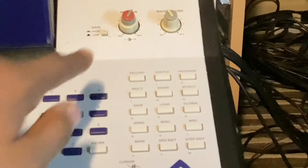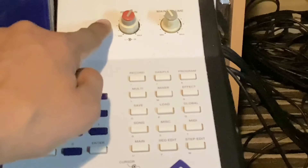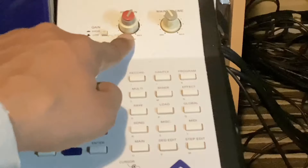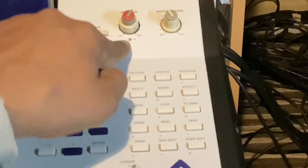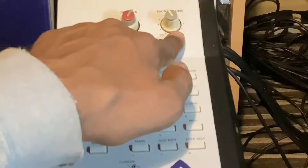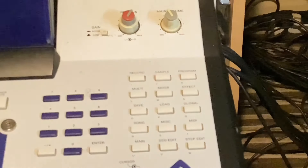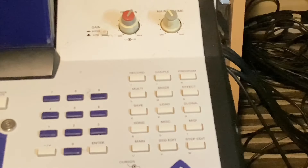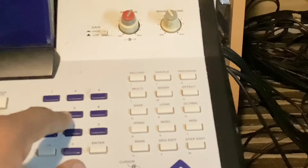This section here — you've got a gain switch: high or low gain. Here you've got a recording gain so you can adjust it while you're sampling your input. Here we've got the main volume. Here we've got a numeric pad — one to zero, plus enter and a plus/minus — so you can enter in numeric values, like for your sample or whatever has a numeric value.